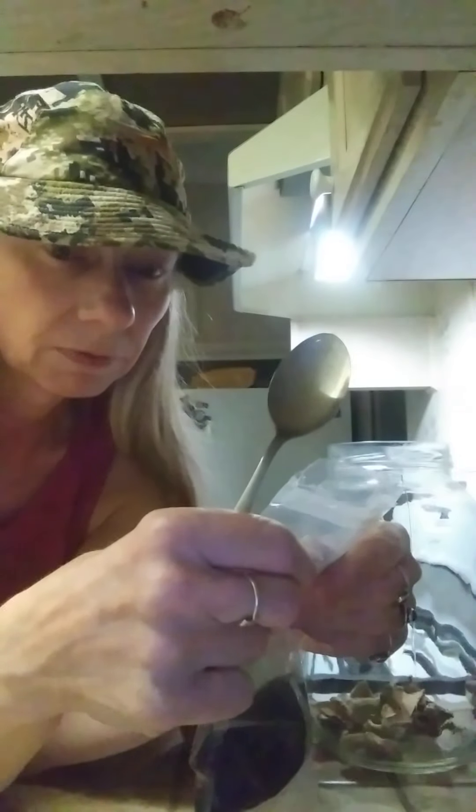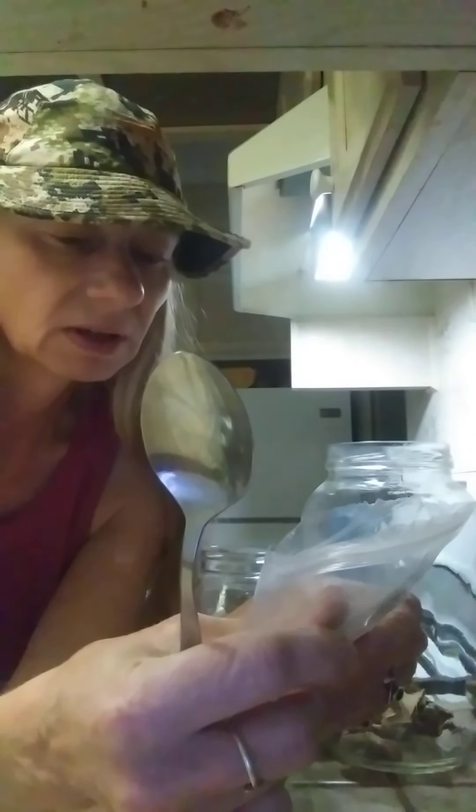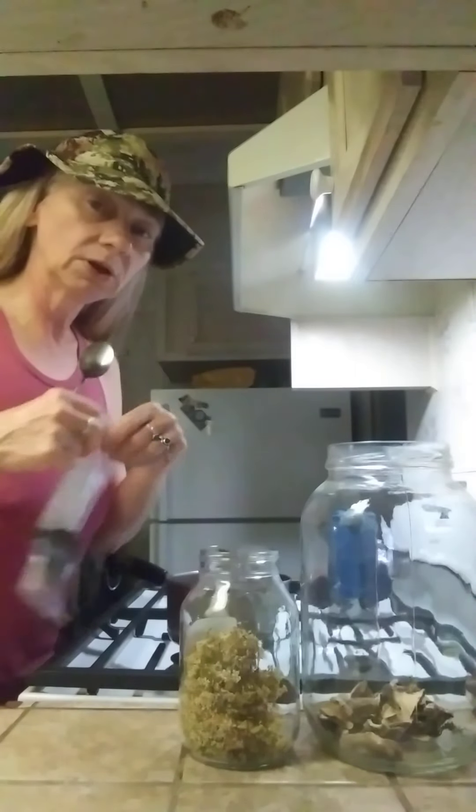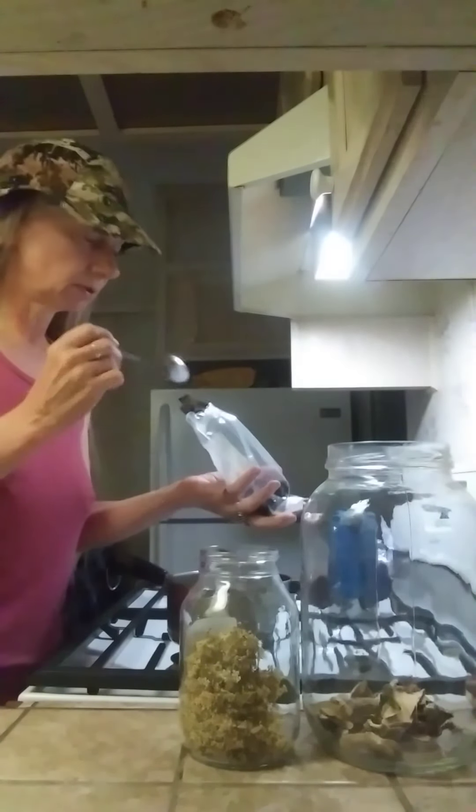It just says elderberries whole. These used to be about $4, now they're $7. This is only a few ounces — I can't really read it without my glasses. But you can order them online from herb stores; it's probably cheaper. They're like $12 a pound.